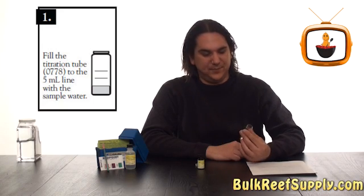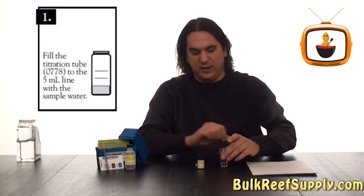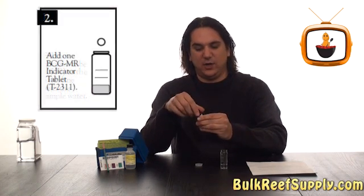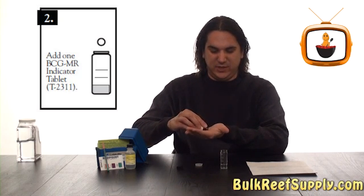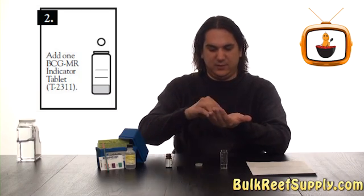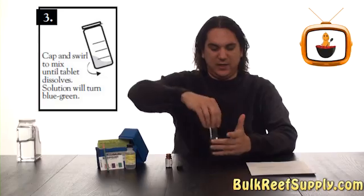The instructions are super easy. First thing you're going to do is get 5 milliliters of tank water. Then you're going to want to add one of the reagent tablets. This is much easier than trying to measure out a spoonful of powder. Drop it in, put your cap on, and swirl until it completely dissolves. It should only take a few seconds.